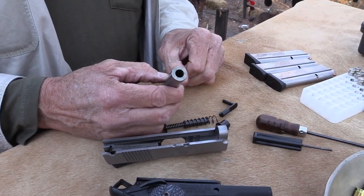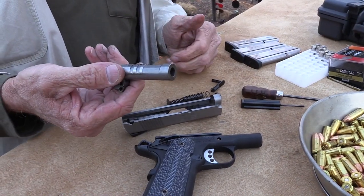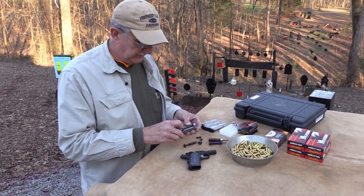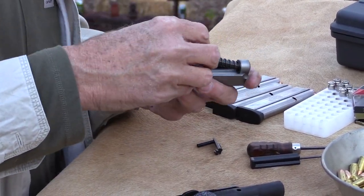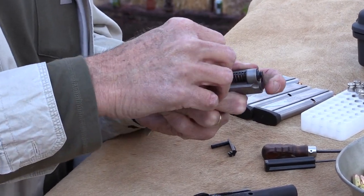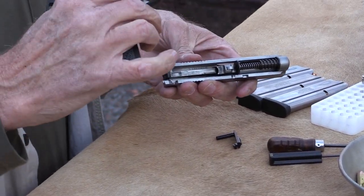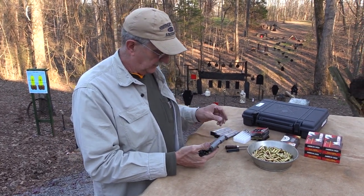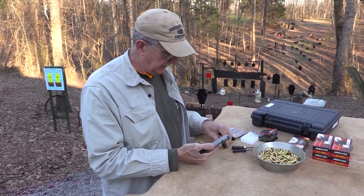You've got a thick barrel — a big old bull barrel — so that does away with the classic 1911 bushing. Slip it back in there, put the bushing back in the front, and the spring guide rod. Slide it back on the rail. The machining and everything looks really nice on this pistol — seems like a quality gun.